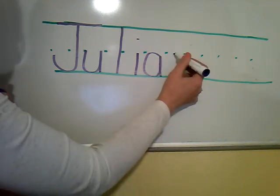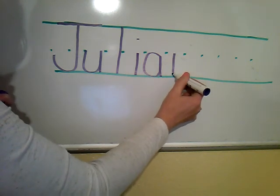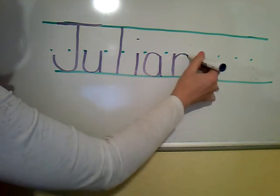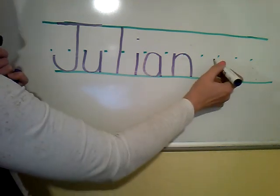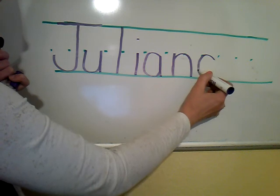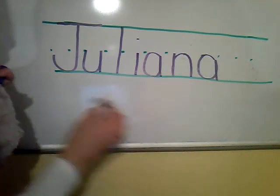N. Start in the middle, go down to the ground, ride the elevator back to the middle, and bump to the ground. Now one more A. Magic C shape that touches the middle and the ground, close it up, straight down.